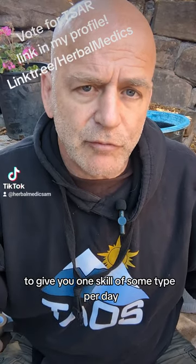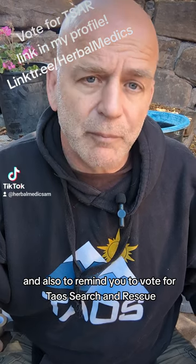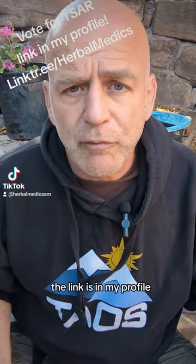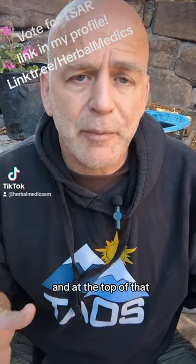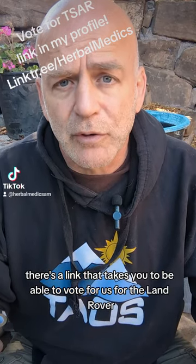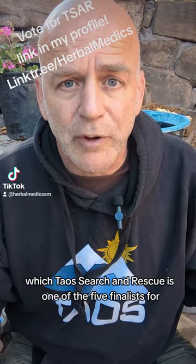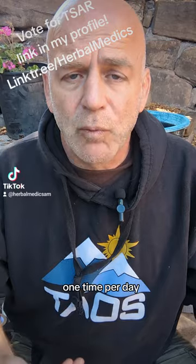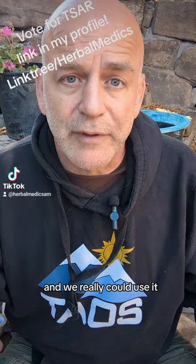Hi everybody. I'm here as promised to give you one skill per day, and also to remind you to vote for Taos Search and Rescue. The link is in my profile — linktree slash Herbal Medics — and at the top there's a link to vote for us for the Land Rover Defender giveaway, which Taos Search and Rescue is one of five finalists for. Please go there and vote every day, one time per day, one email per day. Thank you.